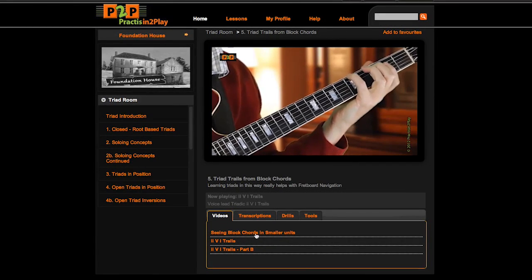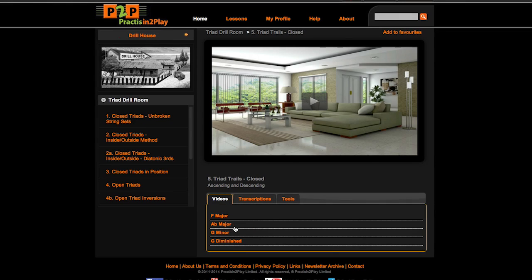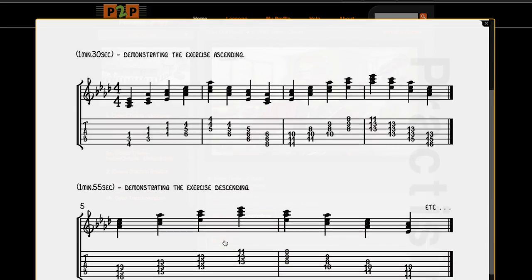Of course, it doesn't end with the lessons. We created drills to consolidate lessons so that members can really absorb the information. Lessons and drills are transcribed, and high-quality, original backing tracks are also available, with Mike providing improvised examples to get you started.